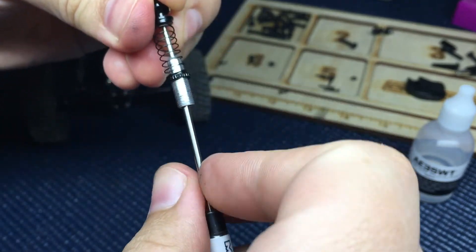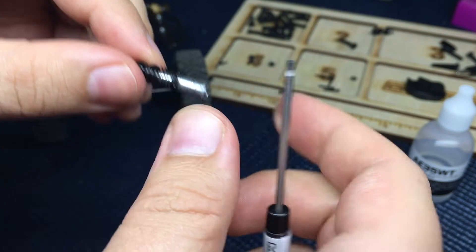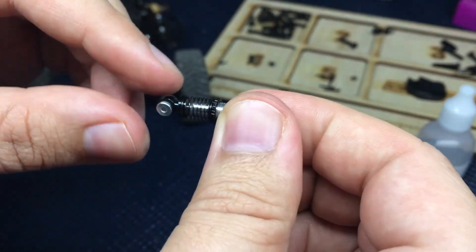Alright, next we want to put in our 1.5mm hex driver and screw the shock back together. Now notice there's a little bit of friction — it's not popping up quite as freely.